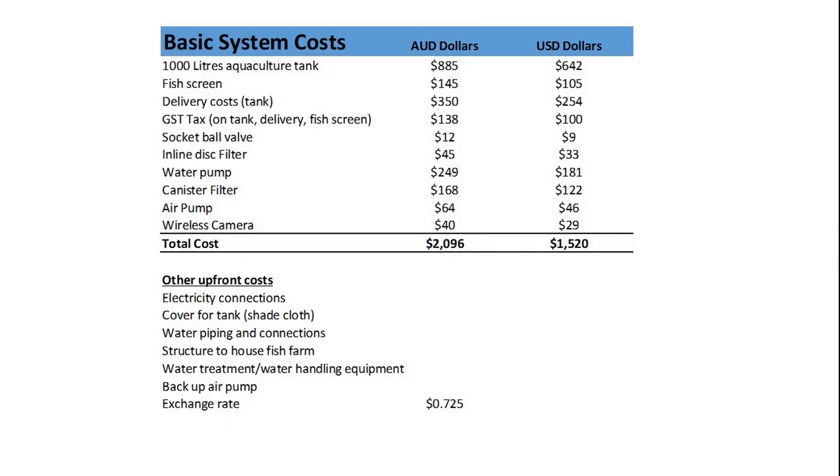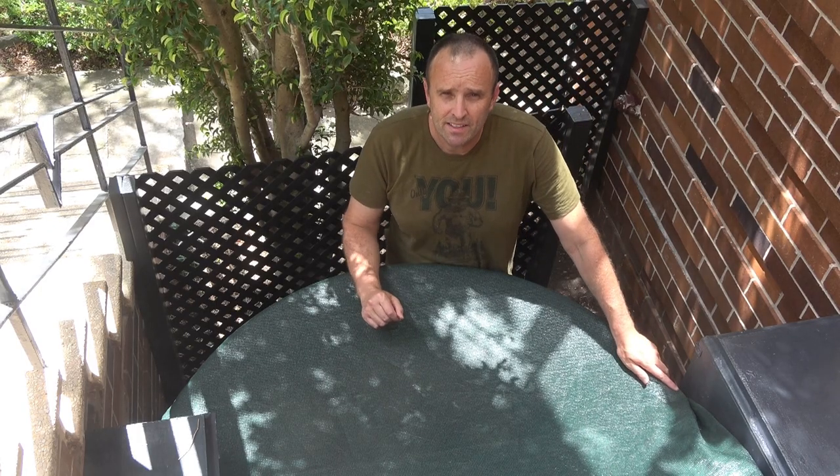This costs around 2,096 Australian dollars or 1,520. So you've seen my design — now this is the actual system here.